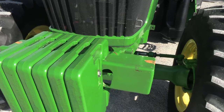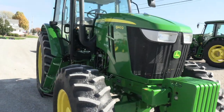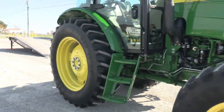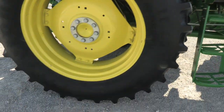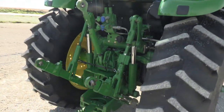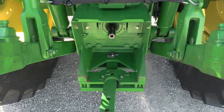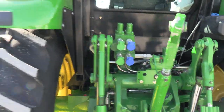It has a front weight carrier with six front weights. Tires are good front and back. The drawbar and top link are both with the machine. It has the 540 and 1000 PTO, and dual remotes in the back.